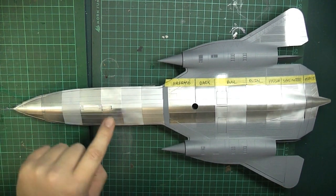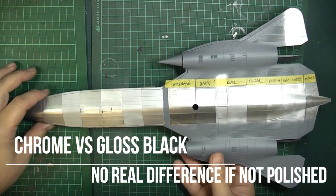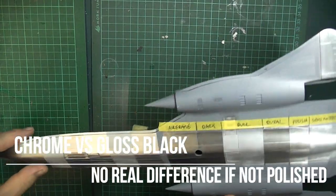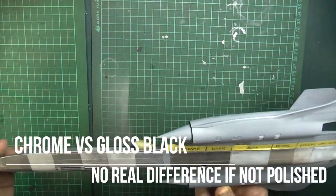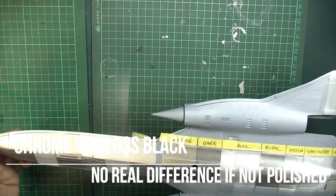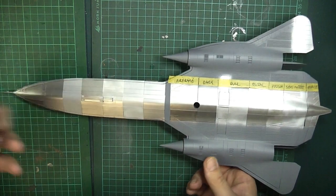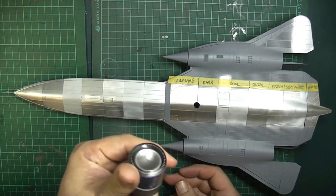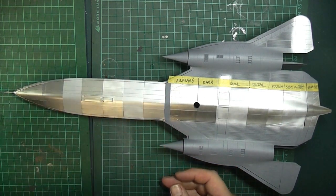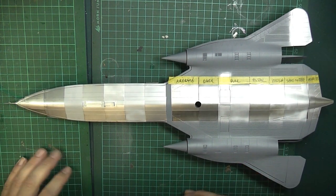When comparing chrome versus black, there's really not much in it — I can't really tell that much using my mark one eyeball. So there is that option: if you haven't got a polished surface and you're putting down this Mr. Metal Color Chrome, which is actually buffable, it's used to great effect. There's an option for you instead of going to a gloss black.